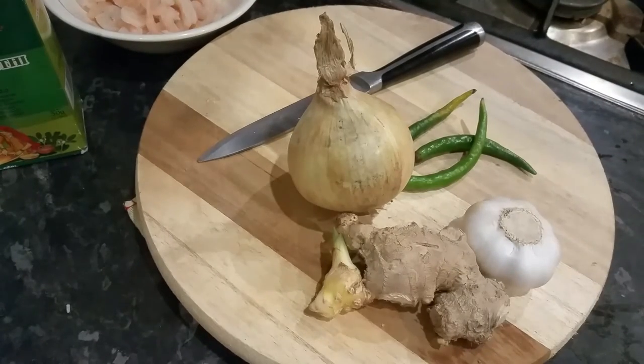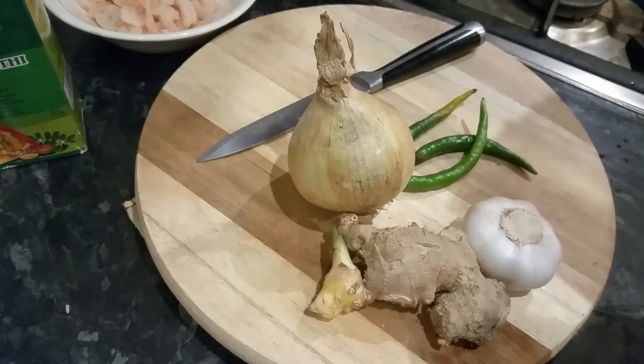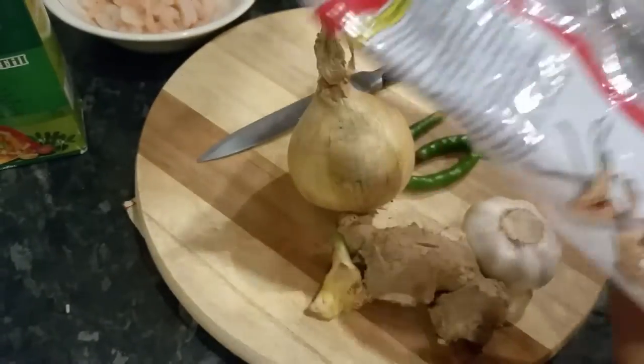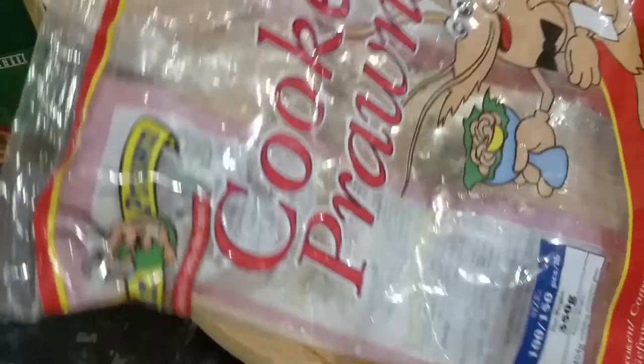Because of my restaurant background years ago, we used to use a lot of prawns. These are Mr. Prawn, which is a brand of Equal Brothers in Manchester — a massive company. You'll find their prawns in supermarkets like Tesco and Asda.